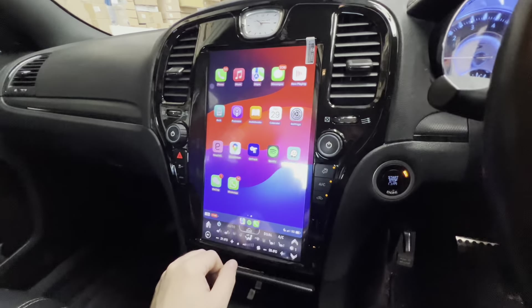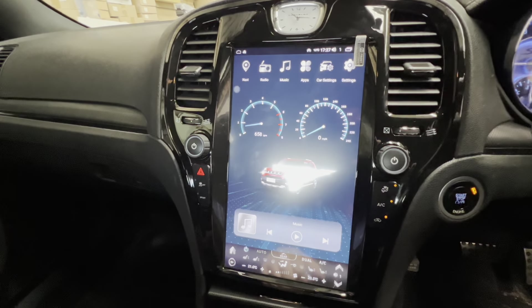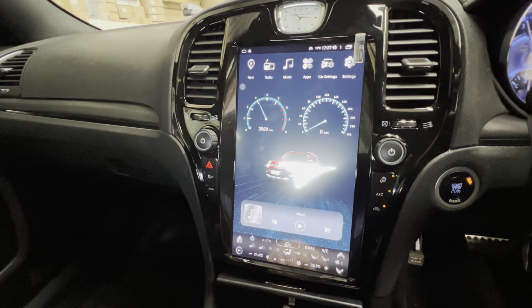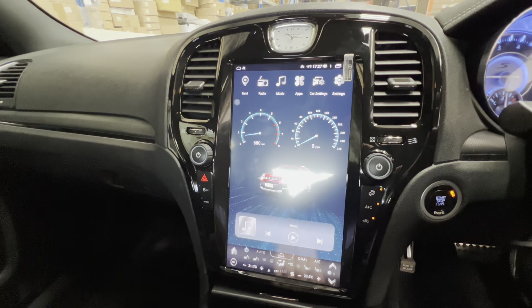Let's get out of that and go back to the main page of the unit. From the main page you can see it's got two tacos on the screen — that goes automatically with your revs. It's very smooth as well because it's directly through the ECU and OBD of the car.